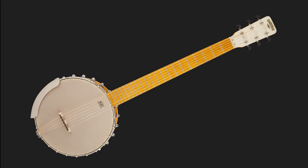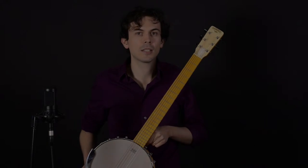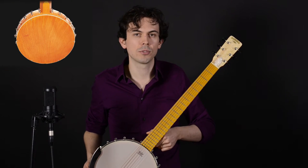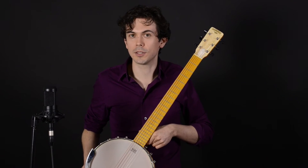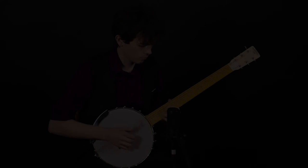This is the Gretsch G9460. This is technically an open-back banjo, although it does have a piece covering the back, resulting in a slightly different sound than the others we've checked out. It's got a 25-inch scale length, maple construction, and it's also the least expensive of the bunch. Let's check it out.